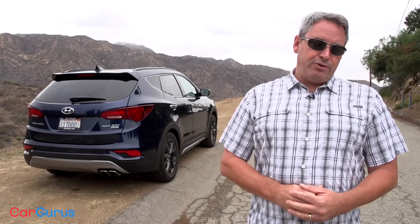Be sure to check out my full review of the Santa Fe Sport on CarGurus.com. If you found this review helpful, please share this video and subscribe to our YouTube channel. For all of us at CarGurus, thank you for watching.